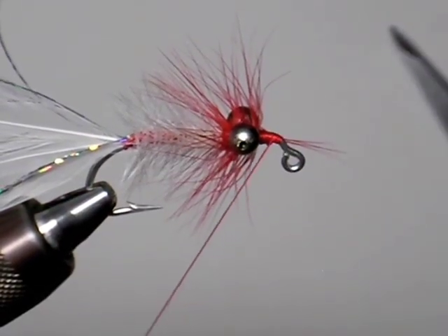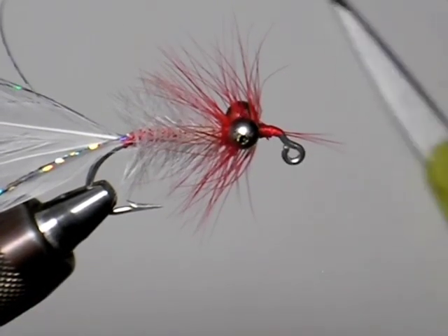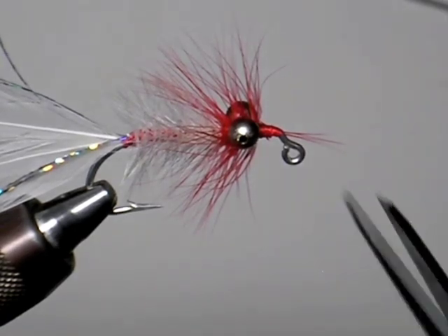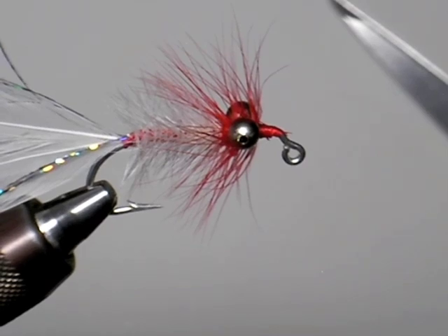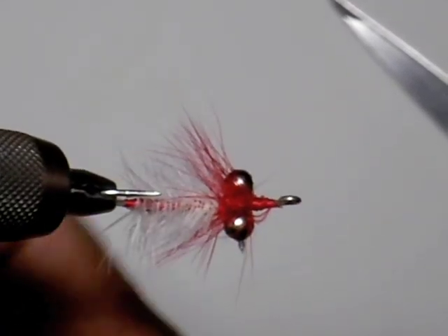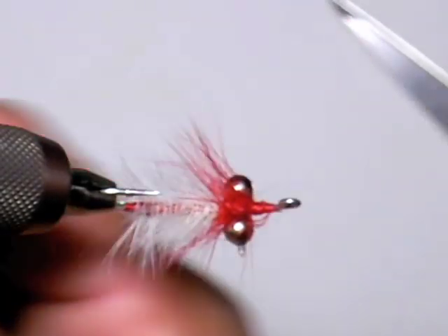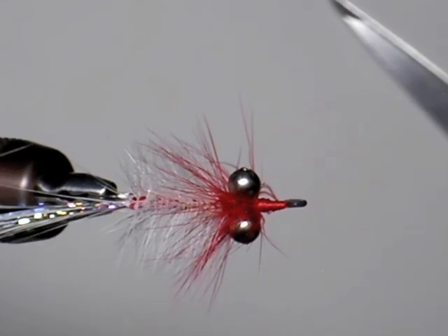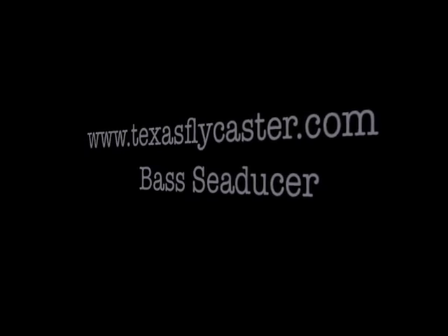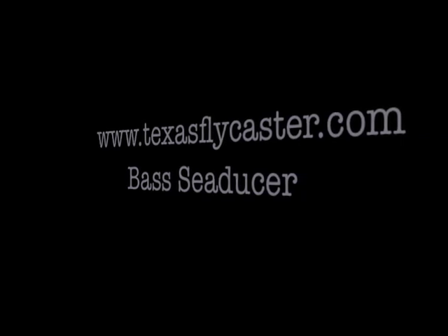As we rotate this guy, take a look at it rotated around. If you got some of that stem of the bead chain sticking out, go ahead and take your finest wire cutters and cut that off, because that can fray your leader — you don't want that on there. There it is — the Bass Seducer. I hope you enjoy using this fly as much as I have. It's a really effective fly. As always, if you have any questions, comments, or compliments, feel free to contact us at TexasFlyCaster.com.